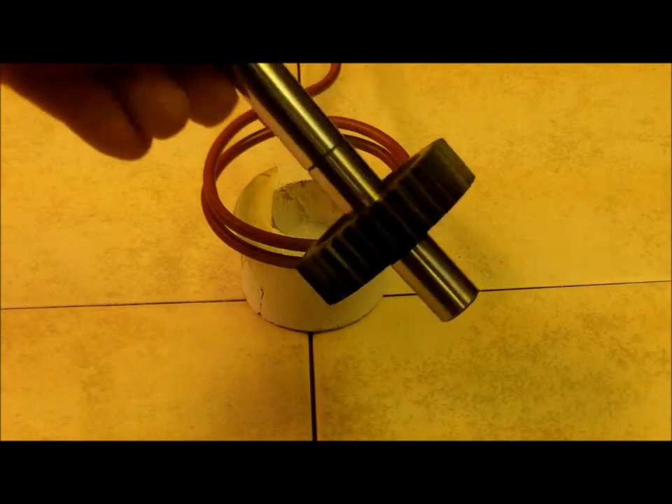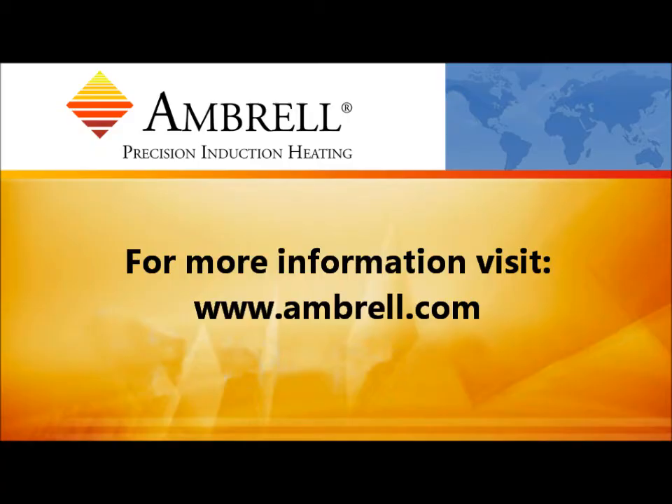That concludes this application video from Ambrell, an AmeriTherm company.